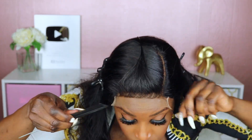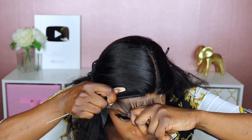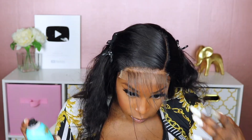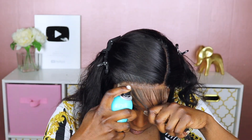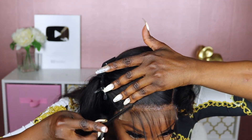The reason I like to use Isha over something like Bold Hold is because it gives a good hold, but for those of you who follow me, you already know I don't particularly like to glue my units down because I don't like sleeping in them. However, this glue is perfect to last a few days — it'll give you a good hold like when you're on vacation — and when you're ready, it's easy to remove.